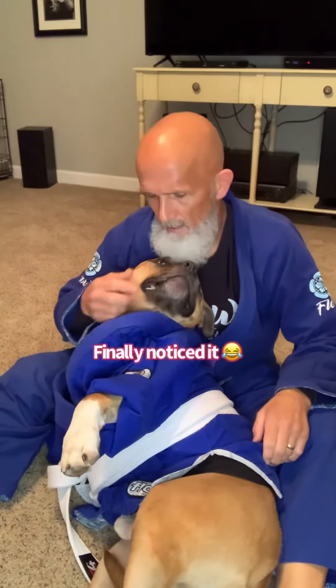Not this old boy. What do you have on your mouth, buddy? He just wants another treat. Good boy. Good boy, Griggs.